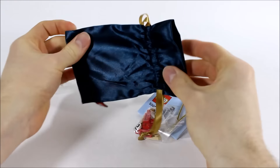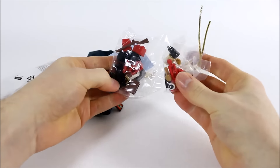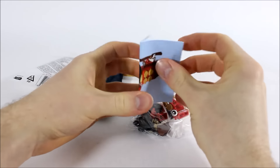Inside this pouch are two bags of LEGO, some gold string, and a tiny instruction booklet for the smart-looking toy soldier. Now you've seen the contents, let's get this ornament built.